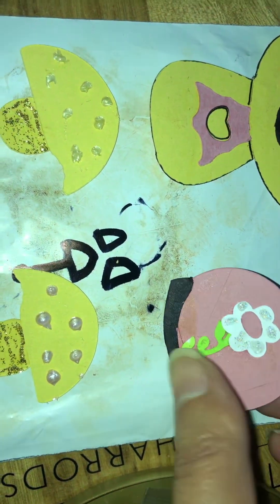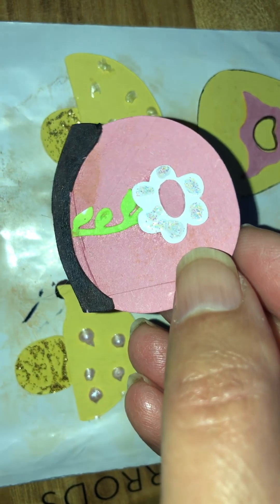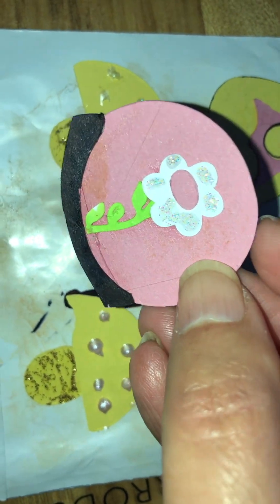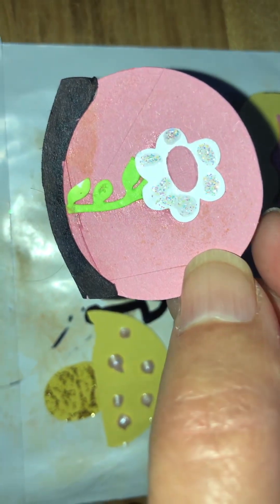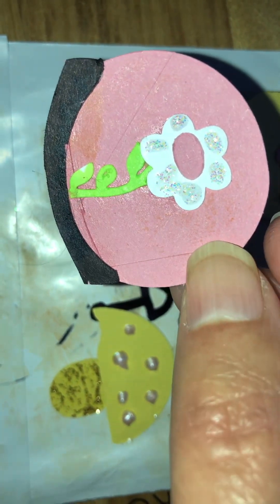I've got this - it's supposed to be a snow globe with a flower inside it. But it cut into like a million pieces instead of just two or three. Then I had to join the bottom. You can see that.